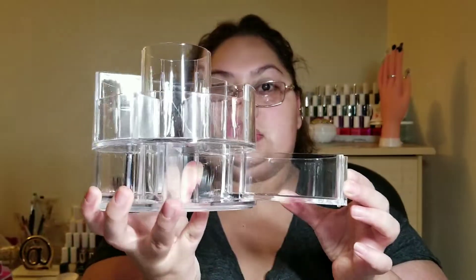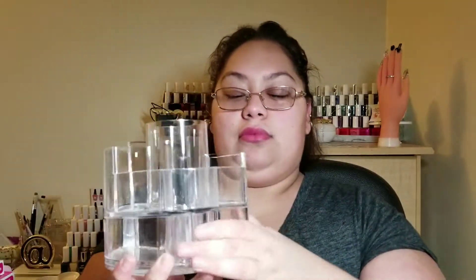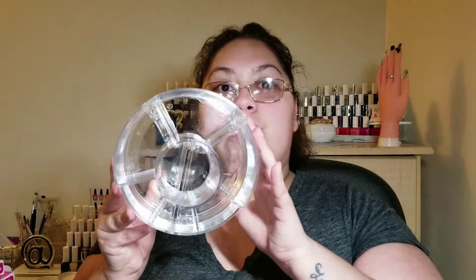So this is what this organizer looks like — it opens on this side as well and you have your compartments here. It doesn't twirl or anything, it's just your brush holder. I also got a paper towel holder from Dollar Tree, just to have in my corner for when I need it.